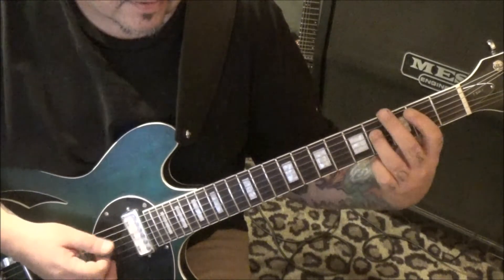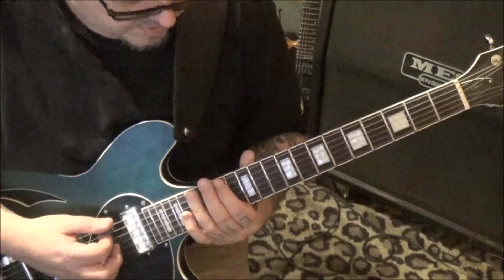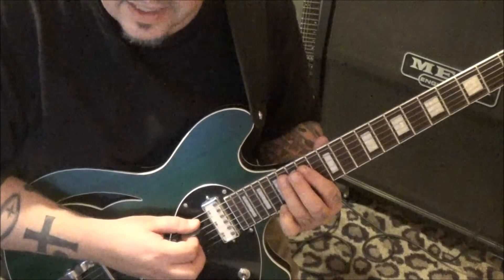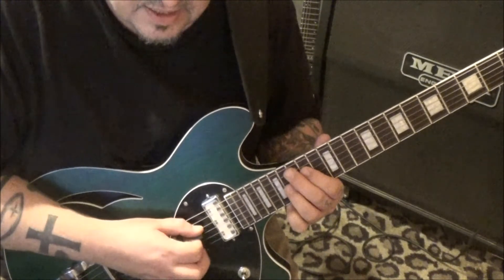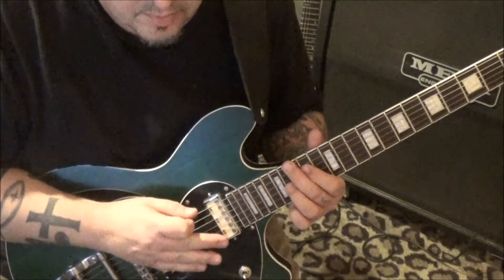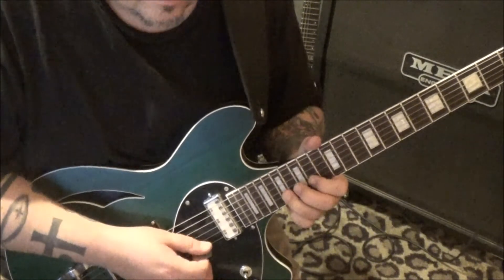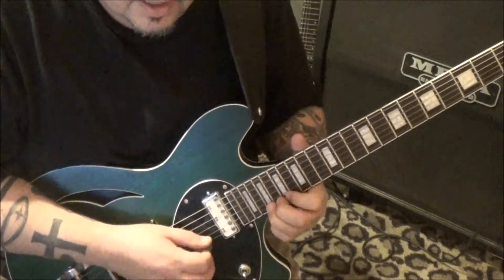14, 16, 14, 16 - back up to the A string and we're gonna do that same concept: 14, 16. Wait - I'm an octave low, I sure am. 14, 17, and then 14, 16 on the a, d, and g string - this is all palm muted. Then d, g, and b: 14, 16, 14, 16, 14, 17. Release the palm muting when you get to the b string. Do that twice on the b. Then on the high e go 14, 17, 19, 17, 19, 19 bend.